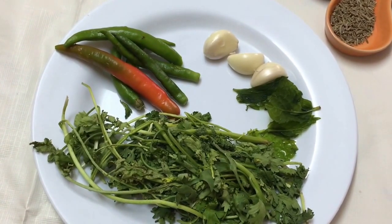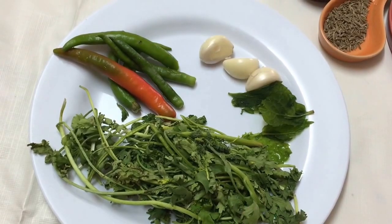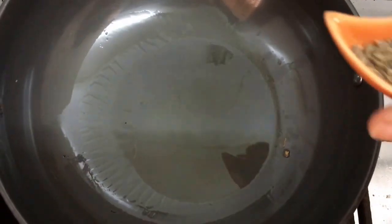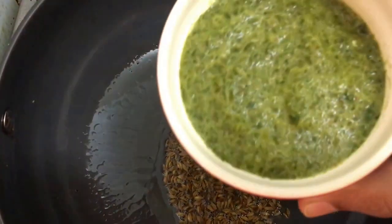The very first step is to make a paste out of the coriander, green chilies, garlic, and mint leaves. We're going to add a couple of tablespoons of water and blend it into a nice paste. Now I'm heating oil in my karahi.